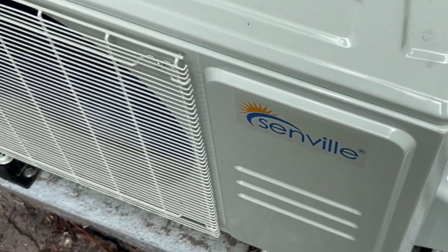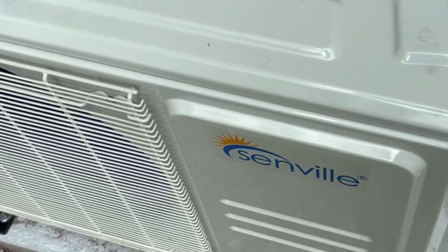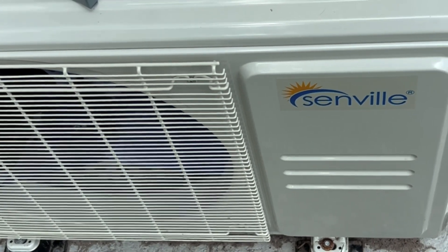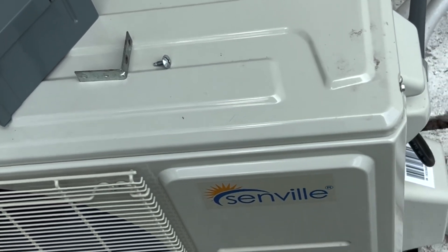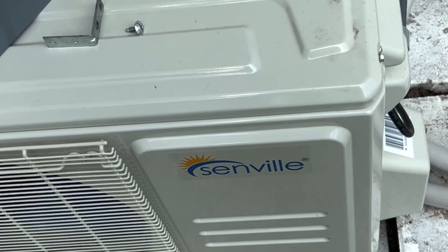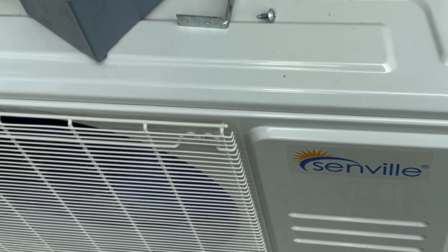In today's video we're going to do a 24-hour watt-hour test on this Senville Aura 12,000 BTU heating/AC unit. We're in AC mode and it's about 90 degrees today — it's going to be pretty much 90 all day, so I wanted to wait until it got warmer to do a test like this.